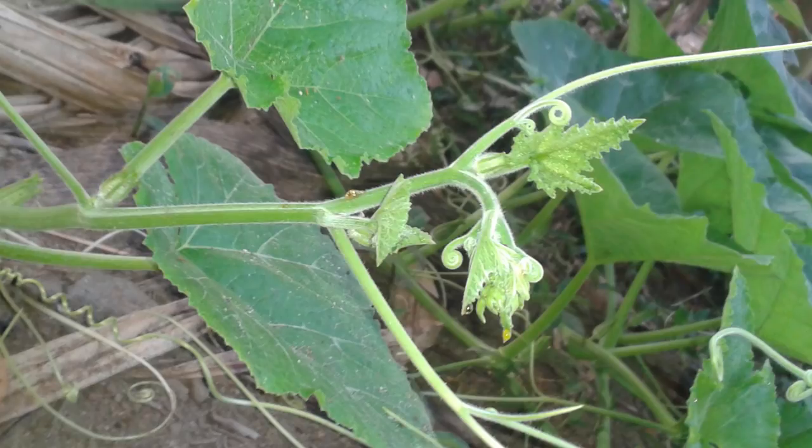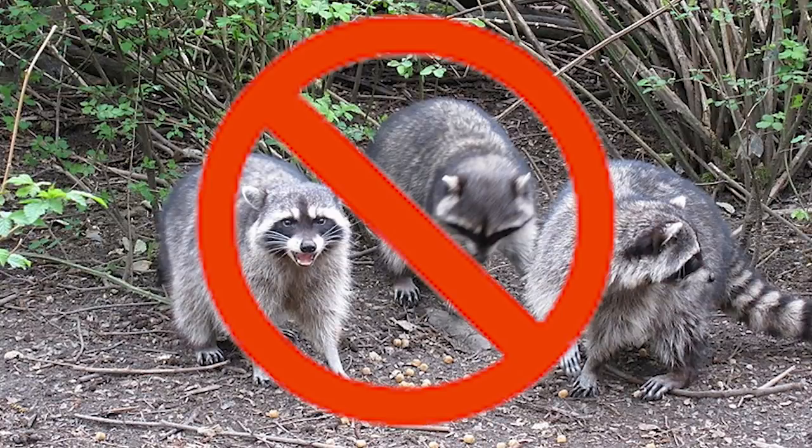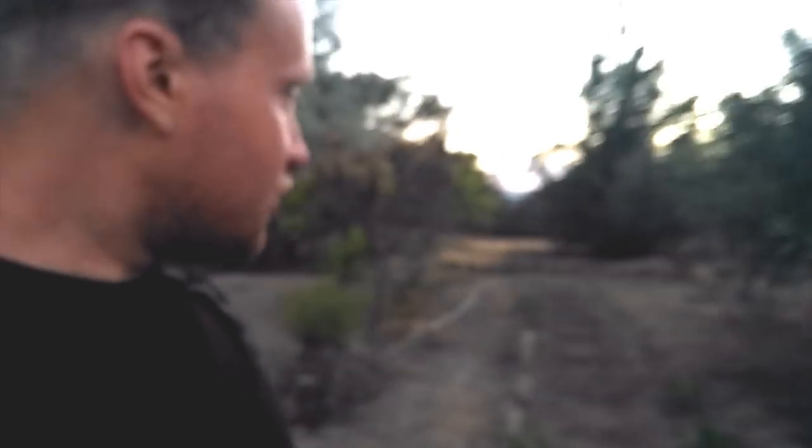Meanwhile, the squash plays defense. Squash has very large, broad leaves that grow out all over the place, helping to retain soil moisture and prevent weed growth because sunlight can't reach the weeds. It gets even better — raccoons love corn and will totally raid your cornfield, but squash vines are actually barbed with little prickles that raccoons hate walking over. If you have a corn patch surrounded by squash, the raccoons won't cross it to eat your corn. So we're going to turn this patch into a World War One style barbed-wire wasteland that a raccoon would never dare cross.